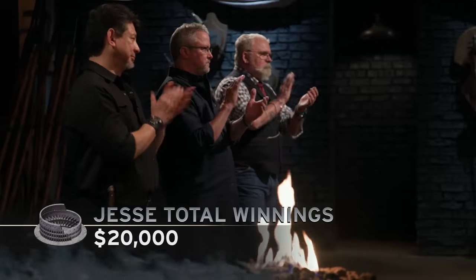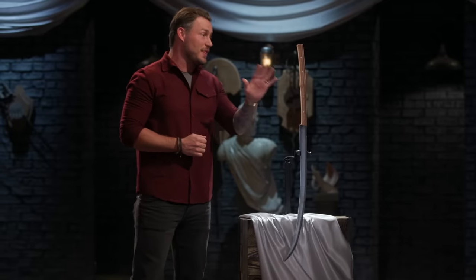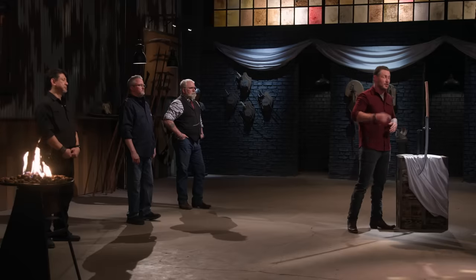Thank you. Now, Jesse, as you know, this will be your fifth competition. And if you win this battle, you'll be receiving that bonus check for $10,000 on top of the $5,000 of the title. So the question is, do you have anything left in the tank, and do you want to go back into the Forge? That's what I came here to do. Awesome, man — definitely going on. Well, we can't wait to see you work again on the Forge floor. We'll see you there.